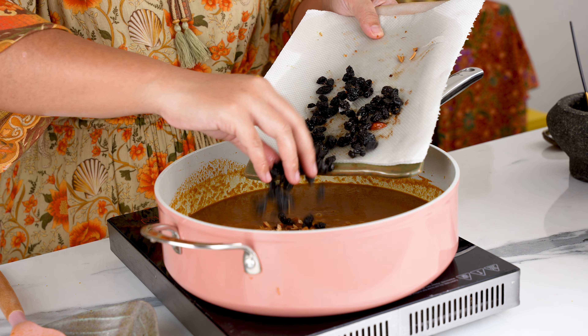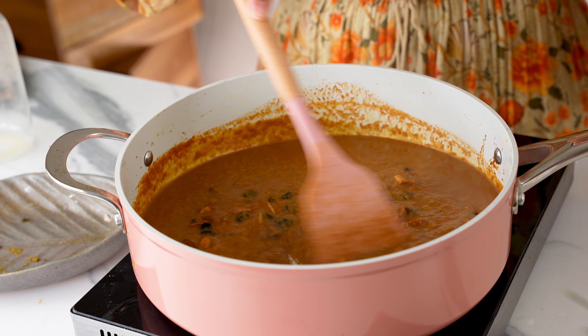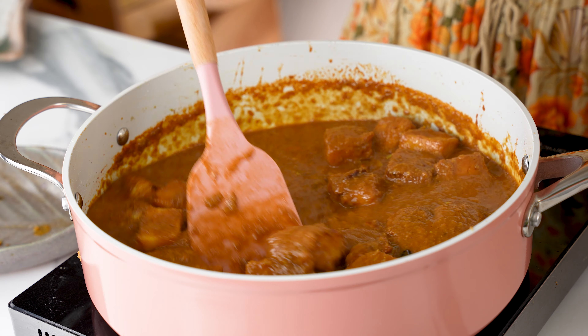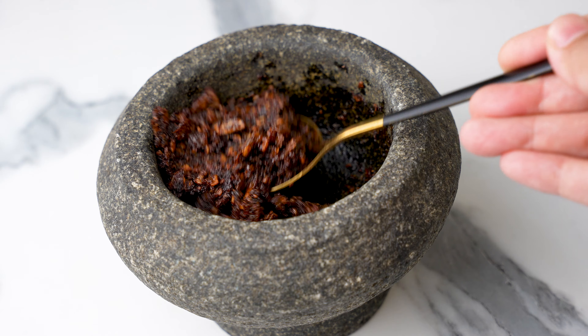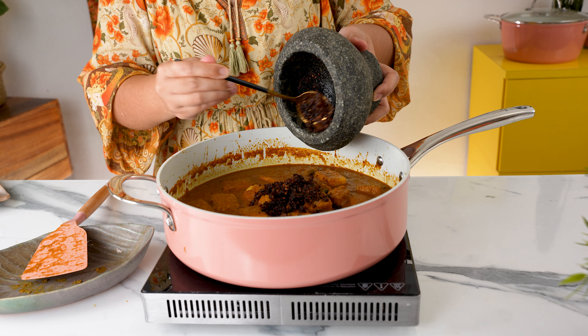Next, we can add the fried almonds and the fried raisins — these two ingredients will give the final dish a really nice, crunchy, soft, and juicy texture. Then we can add the fried chickpea tofu and mix it through to coat in the thick sauce. Last but not least, the fried shallots. Instead of sprinkling them on top, we're going to add them to a mortar and pestle and pound to a rough paste. We then add it into the pot and stir it in, giving the kuzi another layer of caramelized, almost nutty flavor.